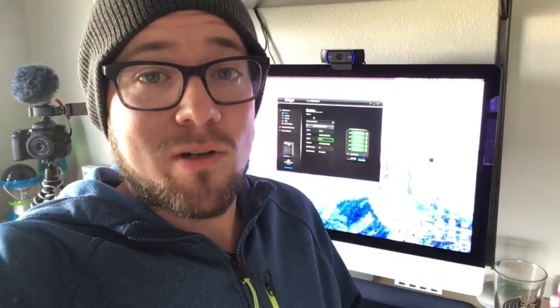Hey, Raymond here from the Beginner Photography Podcast. Today I'm going to show you exactly how easy it is to upgrade the hard drives in your Drobo, so let's get into it. I have a Drobo 5D3.